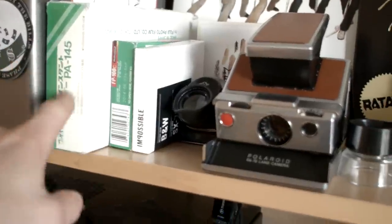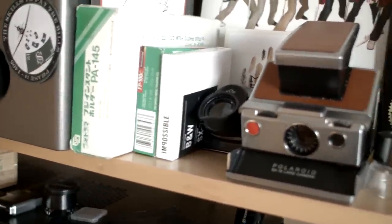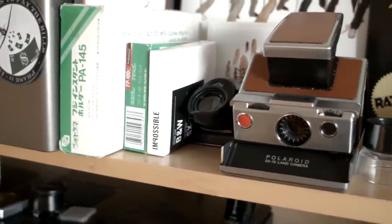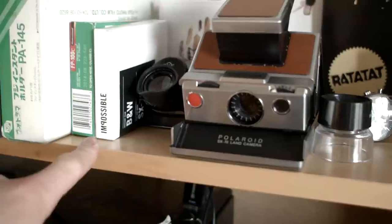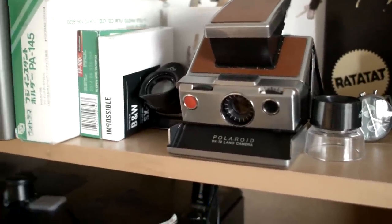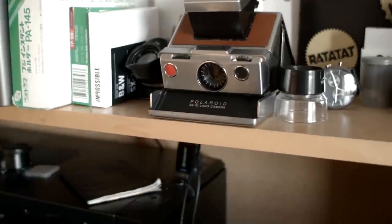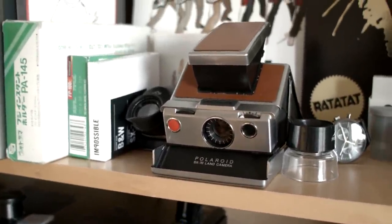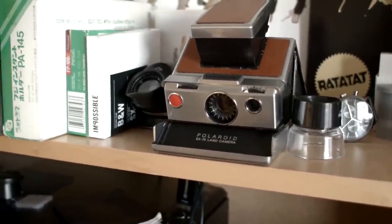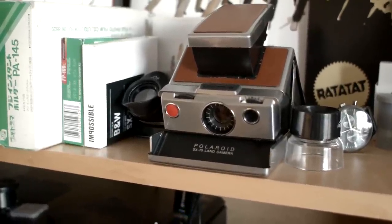Up on the shelf, I've got the instant back for my 4x5 camera. The peel-apart instant film by Fuji. I've also got some Impossible Project film here for the old Polaroid camera. There are a lot of people hating on it, but honestly, I get that it's expensive — I'd rather have an expensive option than no option at all. I don't buy too much of it just because it is pricey, but I think it's worth it. And it's nice to support the guys that are bringing film back.